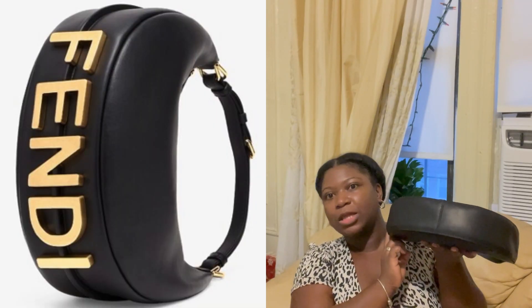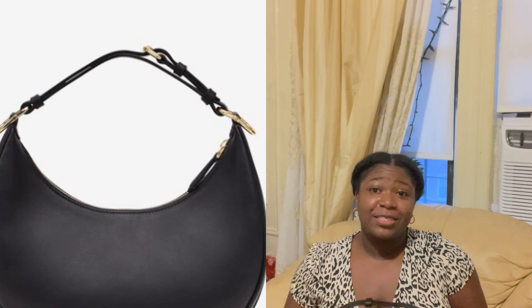As you know, the Fendigraphy bag is pretty much like that. It has the Fendi letters at the bottom, and that's what drew me not to buy it — it's a bit obnoxious. Don't get me wrong, it looks beautiful and I think it was a creative aspect of the bag holistically, but I could never see myself wearing it casually with those big letters stamped at the bottom.